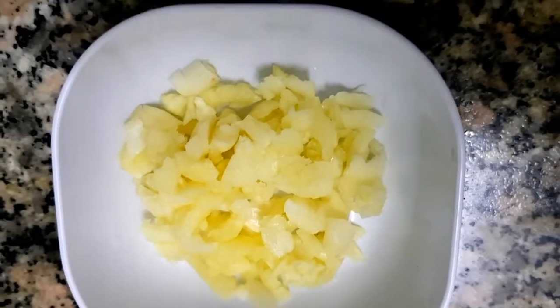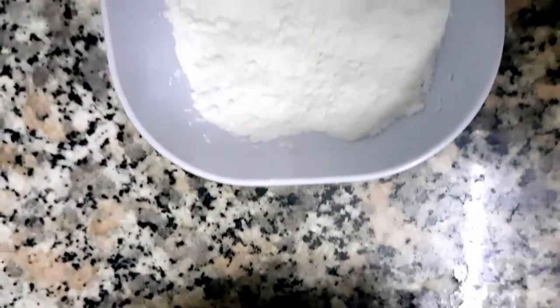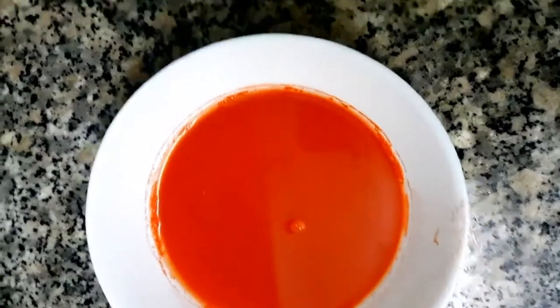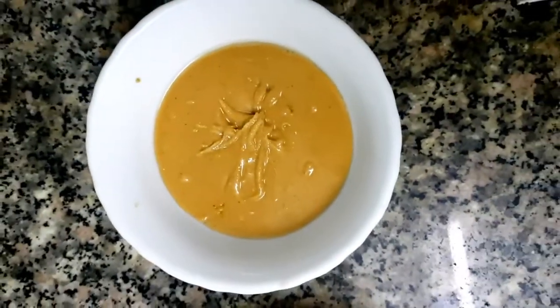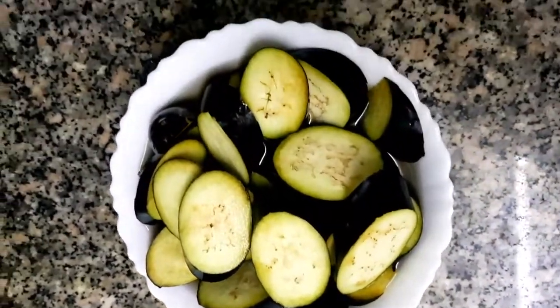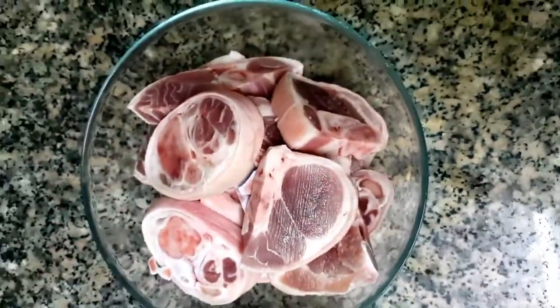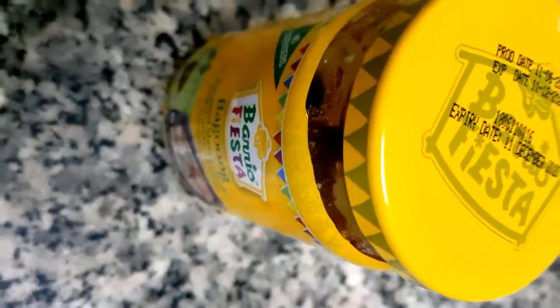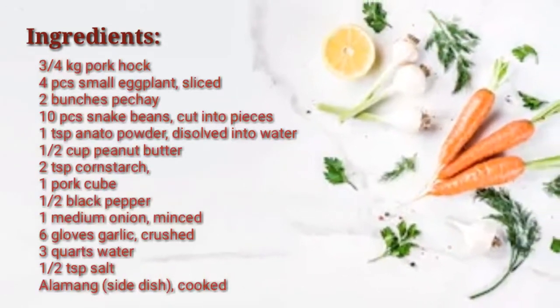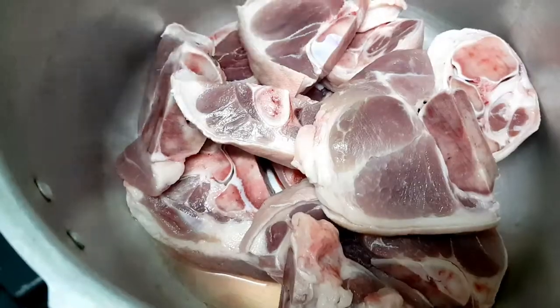Our ingredients for this recipe are crushed garlic, cornstarch, chopped onion, annatto powder, and peanut butter. We also need bok choy or pechay, sliced eggplant, and pork hock or pata. We'll also be using pork cube, black pepper, and bagoong or alamang. Here is the exact measurement and complete ingredients of this recipe.